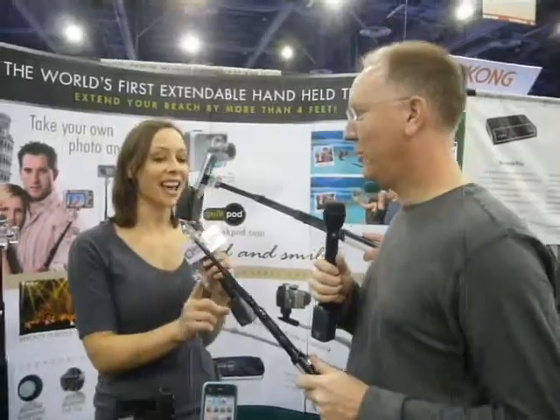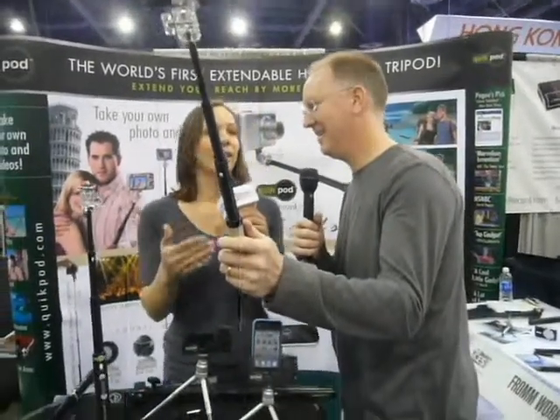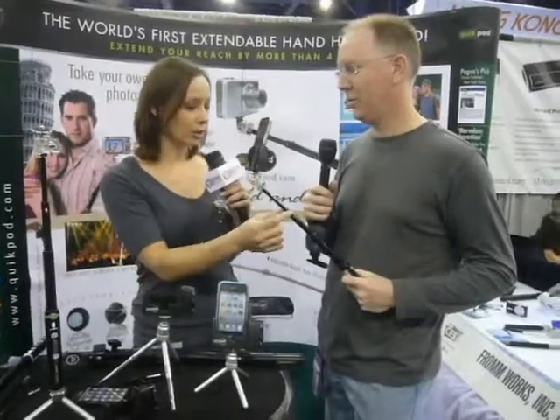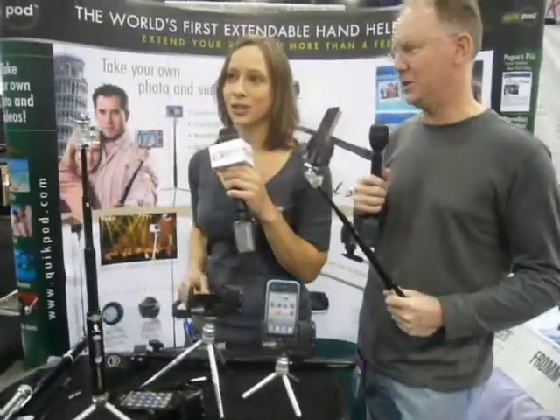So this is actually cool. It's on the extender, right? We're going to hold it up here. There is an app that will allow you to — it does face recognition, and it will vibrate through this. What's that called? It's called Self Image. And it will vibrate to let you know that you actually have each other in the picture.